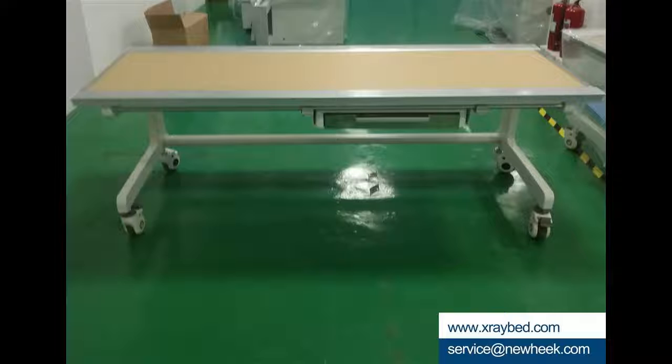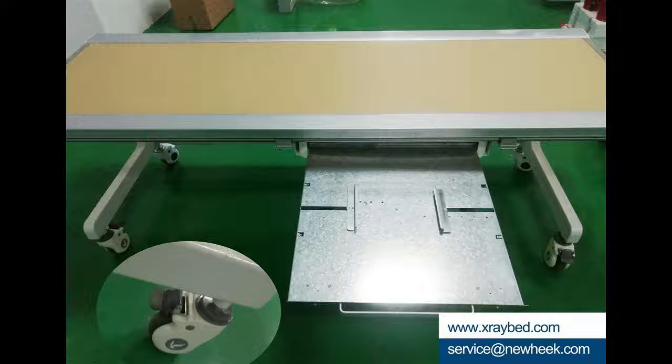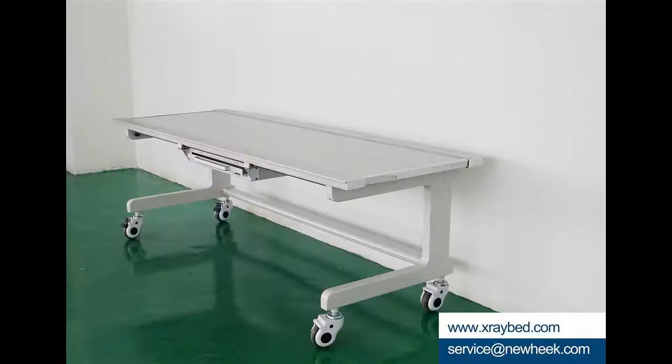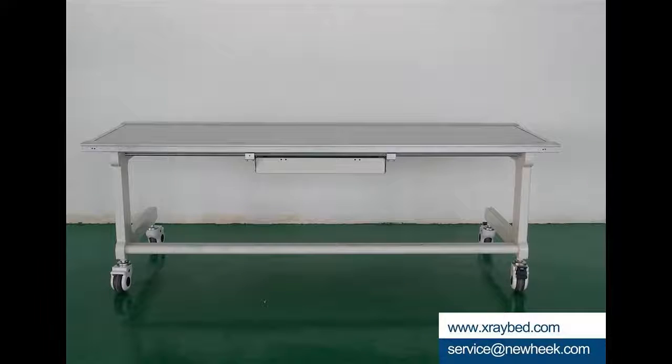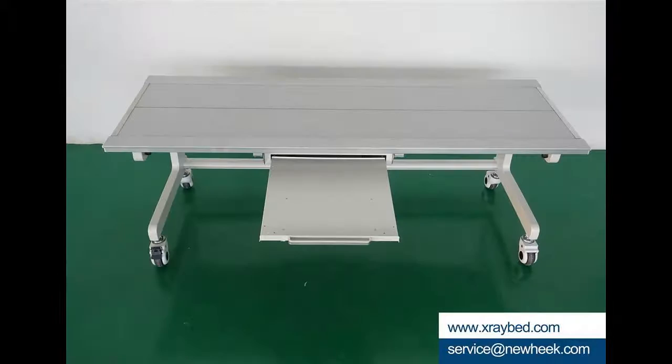At the same time, the X-ray table can be made into two kinds — with and without a bucket tray — according to customer requirements. The X-ray table without a cartridge can be used in conjunction with the U-arm, and people can easily lie down on it to take X-ray photographs. The X-ray table with a bucket tray can match with various X-ray machines.